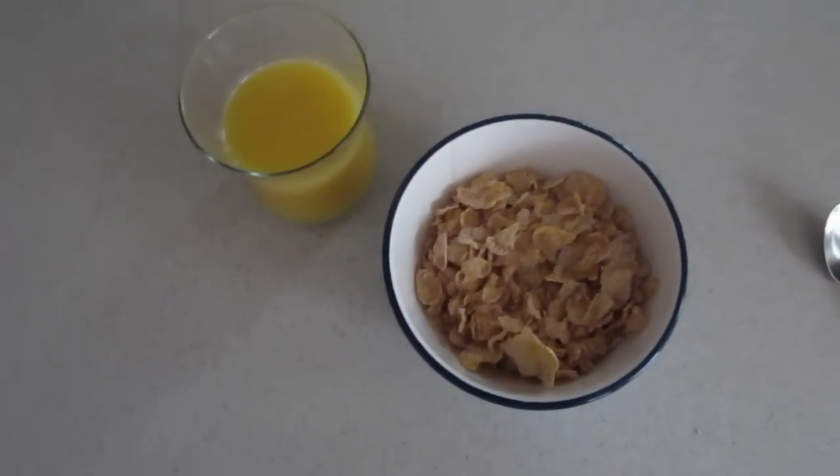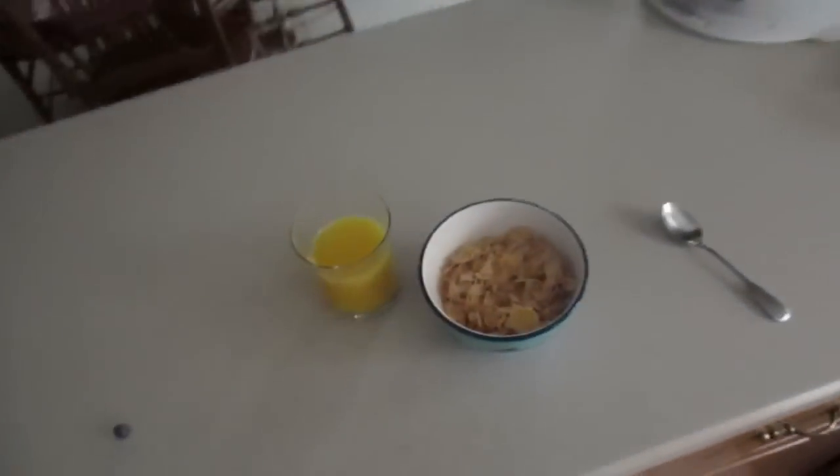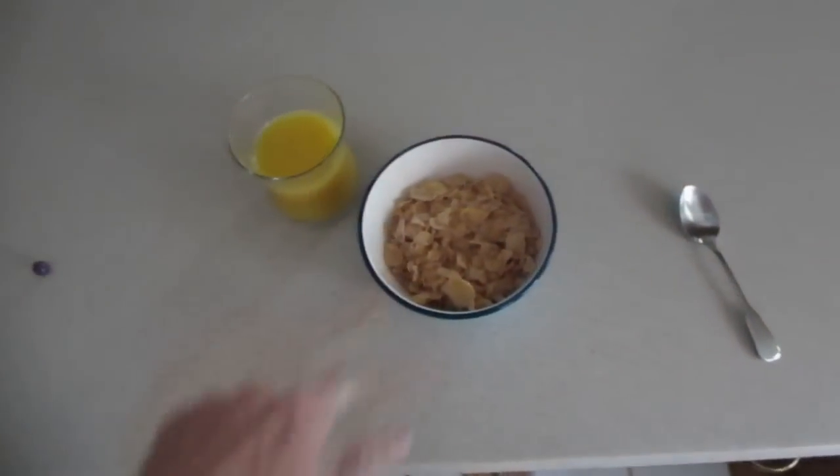Good morning. I'm making myself breakfast. It isn't even morning, it's 1:30. I did not just get up. I've been doing stuff, but I'm hungry now, so I'm going to do that.